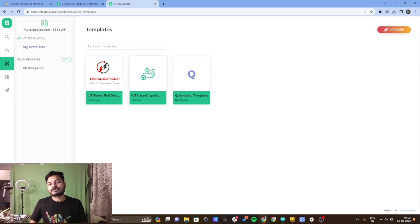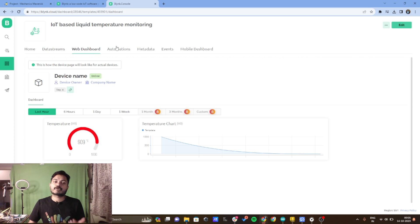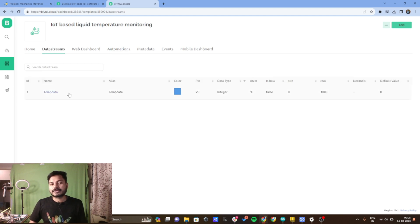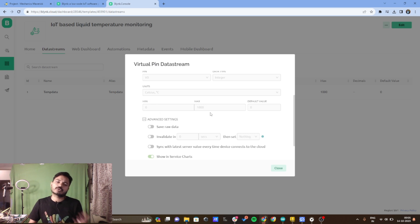Here I have already created the template called 'IoT based liquid temperature monitoring'. I have set up the data stream, web dashboard, and automation. In the data stream, I have created one data stream called 'temp data'. I defined the virtual pin V0 as integer type, with a range of 0 to 1000 — you can set the maximum and minimum according to your sensor's rating.